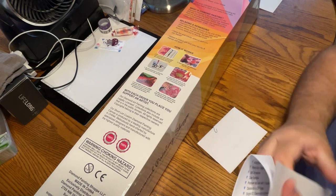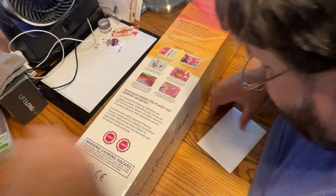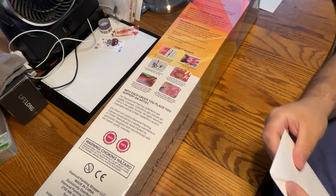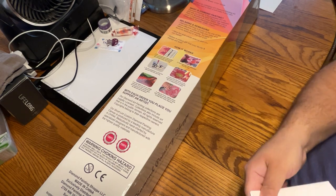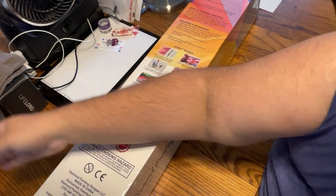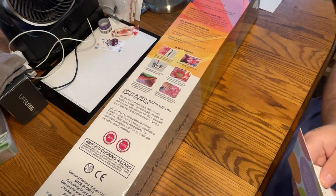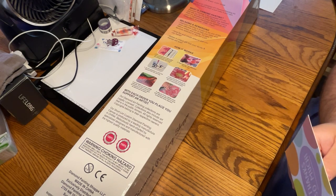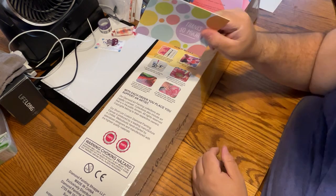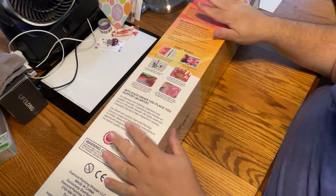She also sent me a personal letter — she was kind enough to send me this Hallmark card. Very nice. Thank you, Rosa. I hope your business does great.